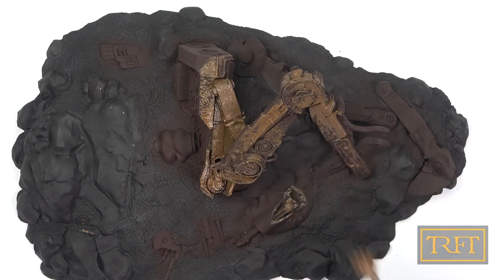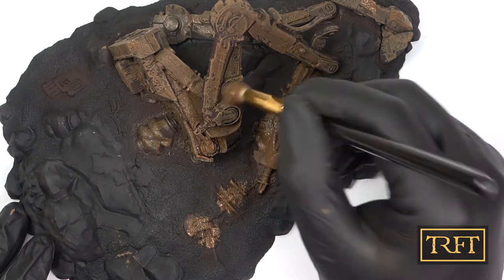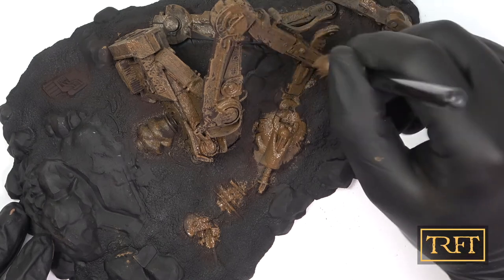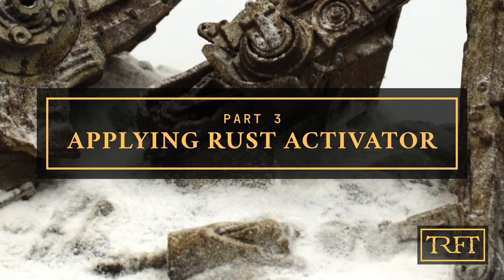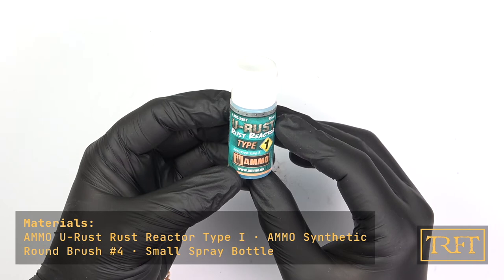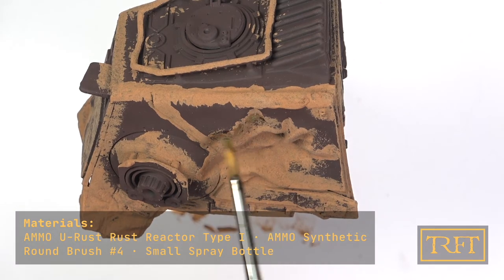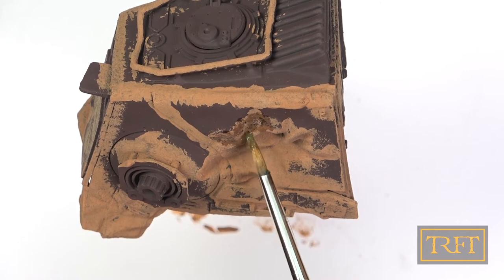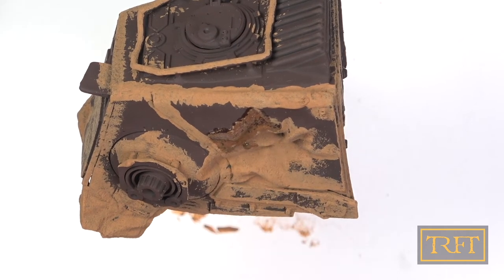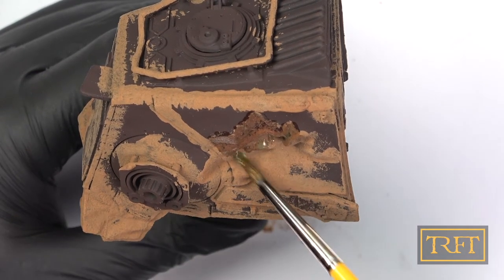My rationale for this step was based on looking at a ton of reference pictures of abandoned cars — I noticed patterns of where rust would develop. This step proved the most disappointing when I tested the Ammo U-Rust range back in December. Essentially, the Type 1 activator, which creates red or orange rust, seemed not to work at all. Therefore, this took a leap of faith on my part, but I had some cards up my sleeve regarding possible solutions to this problem. To begin with, I made sure to coat every single area on the model generously with the activator using another round brush.